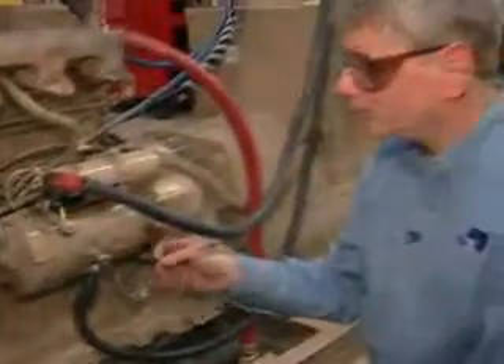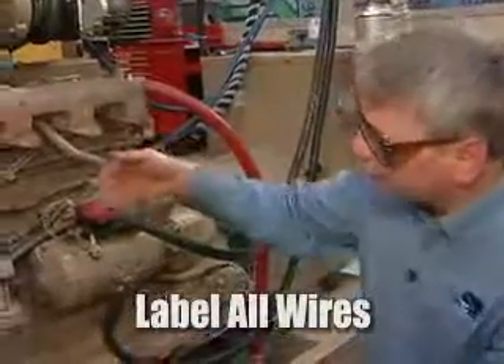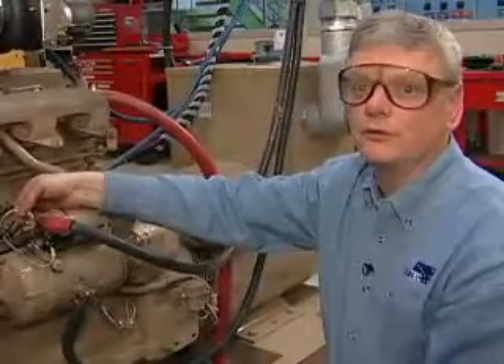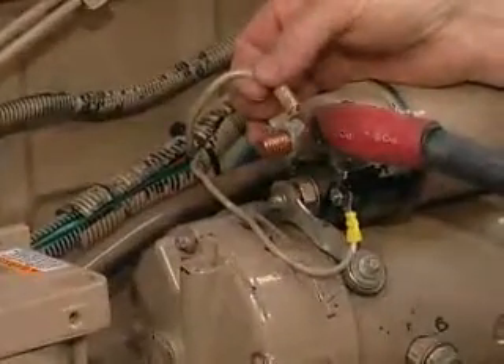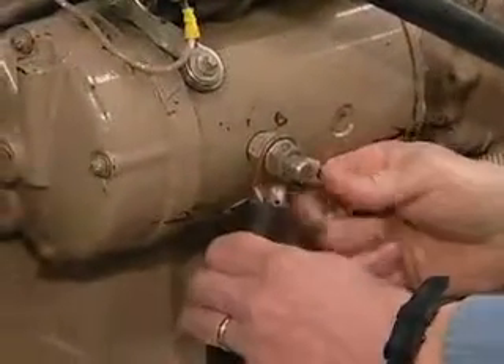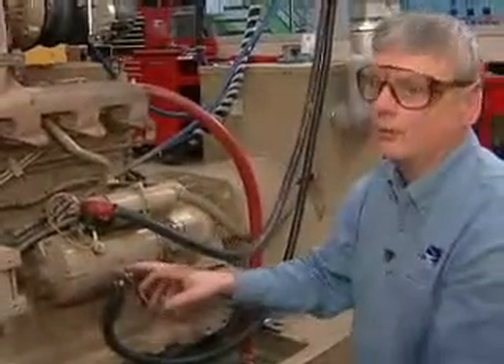Before replacing the starter motor, make sure you either mark all the wires and cables coming off it — as you can see here there are several of them — and you don't want to put the wires in the wrong place as it can cause problems throughout your system. Either draw a wiring diagram indicating where all the wires go, or simply label the wires as you take them off. Make sure that when you remove any major cables, you wrap them in electrical tape or otherwise secure them so there's no way they can touch each other or touch ground.